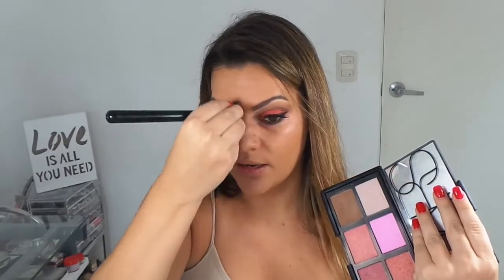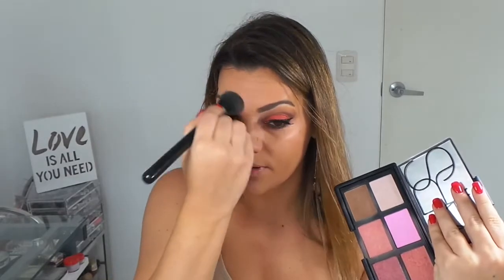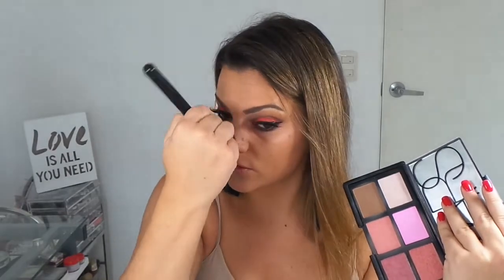Chicas lindas, cada vez que hacemos contouring necesitamos un highlighter. Yo voy a utilizar esta paleta de NARS. Voy a poner toda la información abajo en mi blog. Con un pincel gordito vamos a pasar aquí en el huesito, un poquito en el labio, y otro poquito en la nariz. Porque como ustedes saben, ningún contouring funciona si no tenemos highlighter.